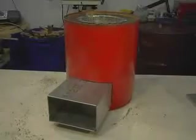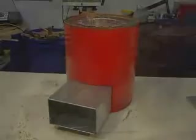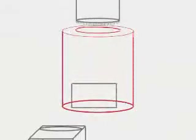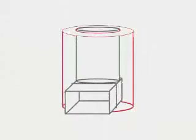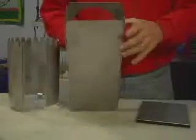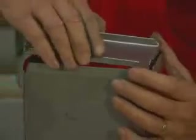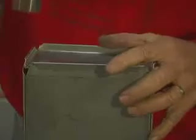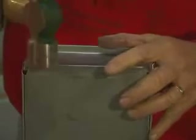The combustion chamber is made of a special heat-resistant metal. Its components are designed to be easily snapped together to form the rocket elbow that is used as the combustion chamber. The bottom of the fuel magazine has already been snapped into place. The end cap of the combustion chamber is fitted onto the end of the fuel magazine — lightly tap it into place with a hammer. The corners of the fuel magazine are bent down to lock the end cap into place.